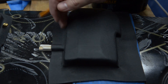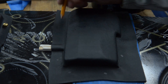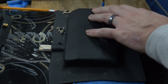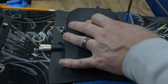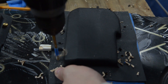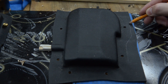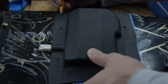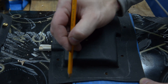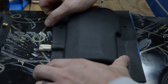Now I'm going to mark and drill for hardware. I'm just going to trim this up, then sand it, and then I need to drill and put the mounting hardware in.